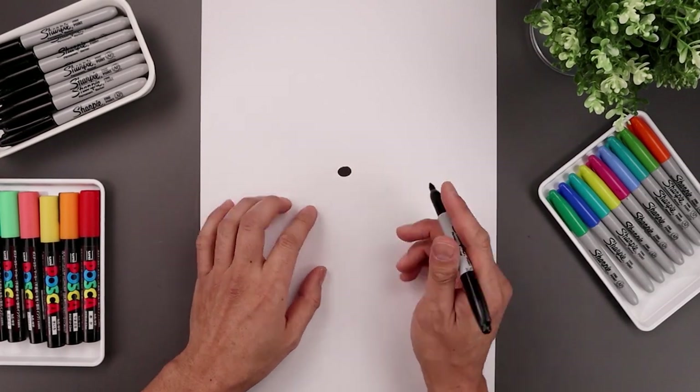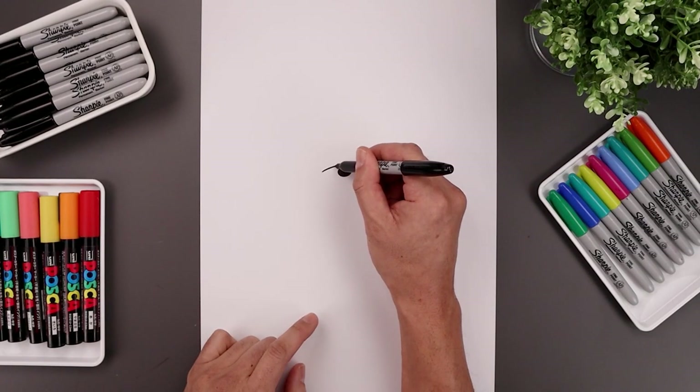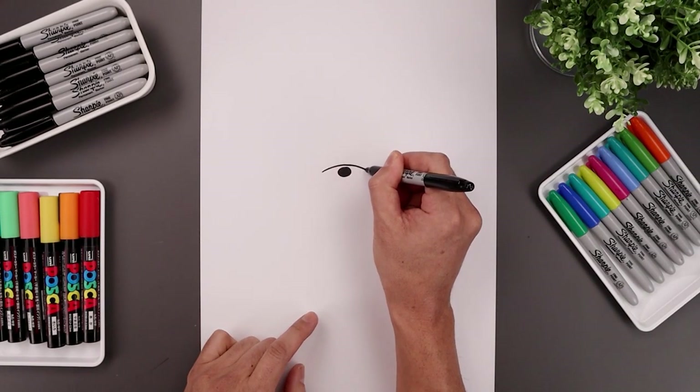Now from here we're gonna draw the top edge of the muzzle. Let's start over on the left side, curve up above the nose and bring that back down on the right.